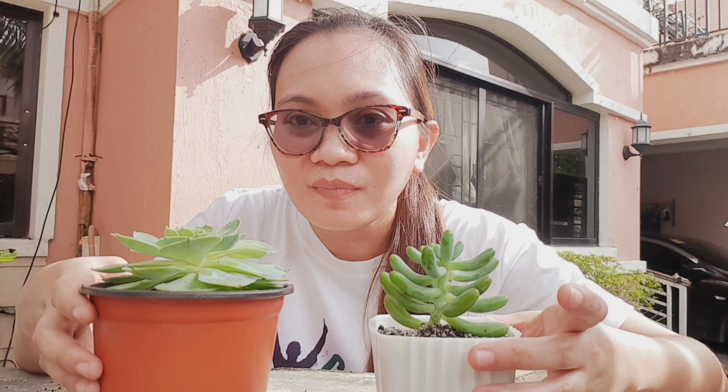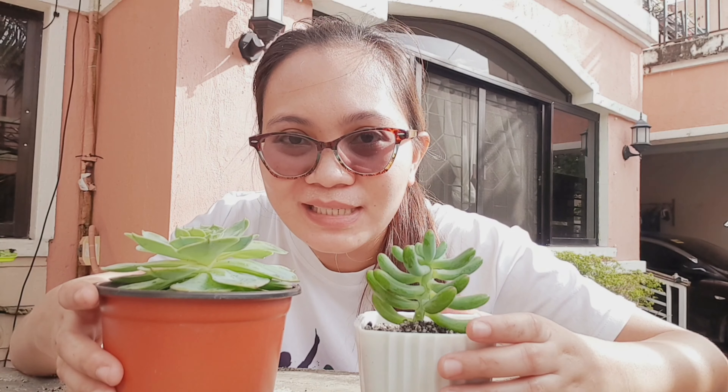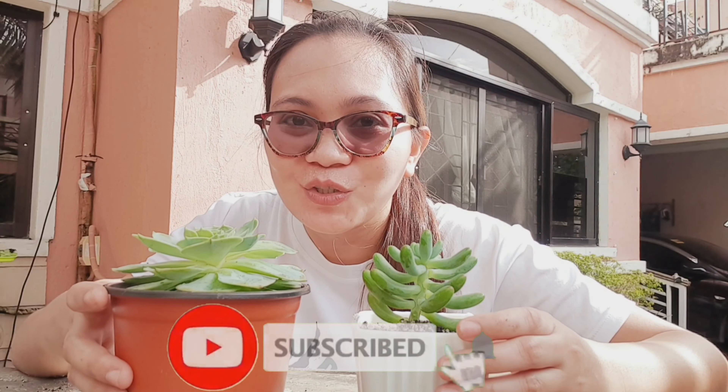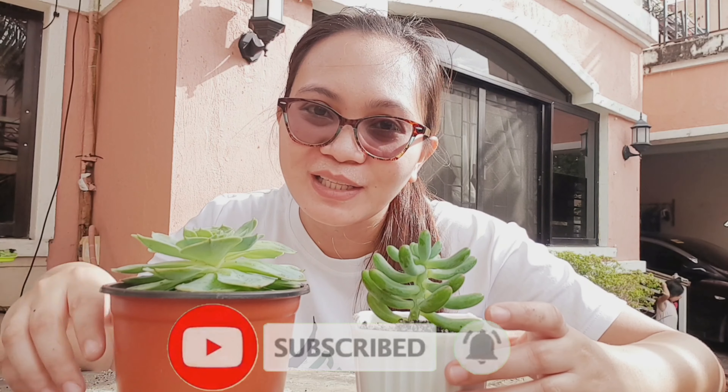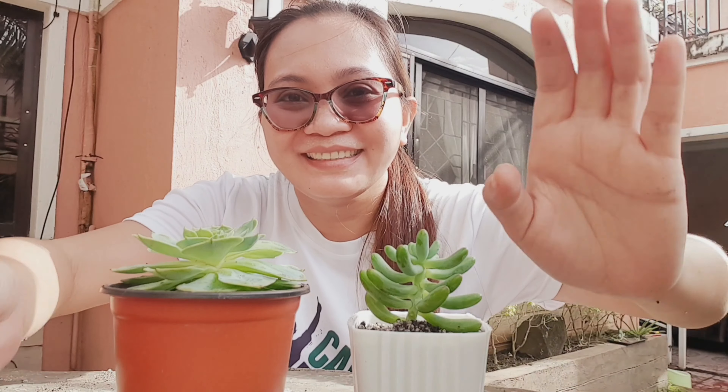So there! I hope you can apply this to your own succulents too — it also works for cactus. If you think this video was beneficial, please hit the like button, subscribe, and click the notification bell to be updated for more upcoming videos. Bye for now! Thanks for watching! Bye!